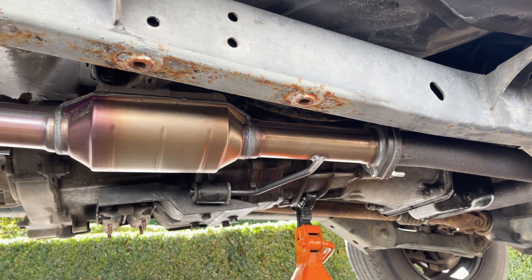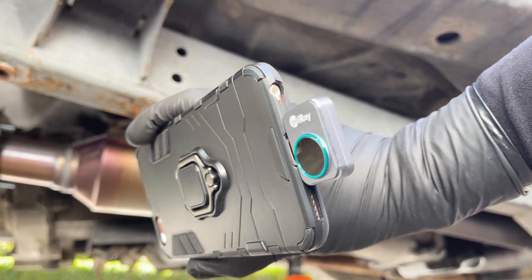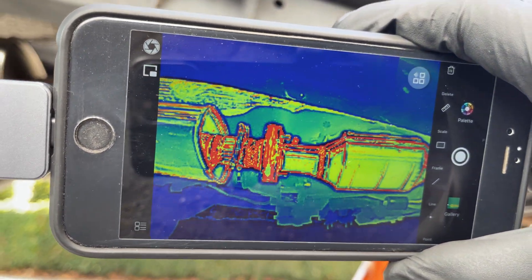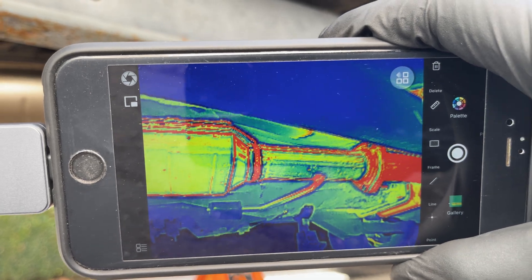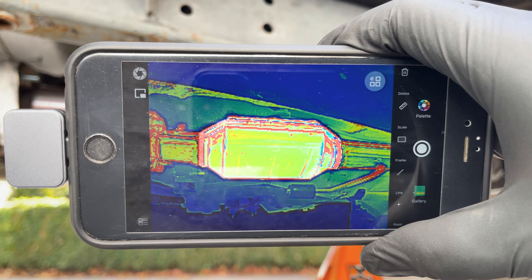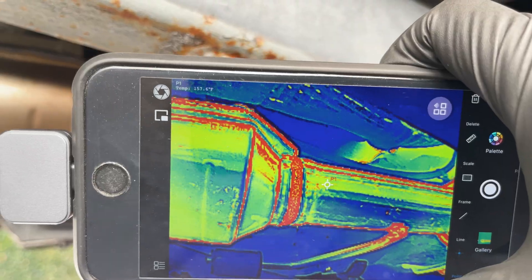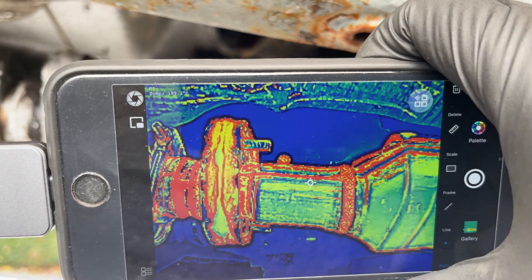To detect an exhaust obstruction through temperature, you need a thermal camera. We've got this super small one that plugs into your phone and is easy to work with — we'll link to it in the description below. First, drive your car for about 15 minutes so it reaches operating temperature, as idling your car does not warm up your catalytic converter enough for it to start working properly. Because we had to remove the skid plate again after the test drive to see the catalytic converter, it has unfortunately cooled down a bit. With your car warmed up, compare the area before and after the catalytic converter. The outlet is still a good 100 degrees warmer even after cooling down a bit, which is normal.